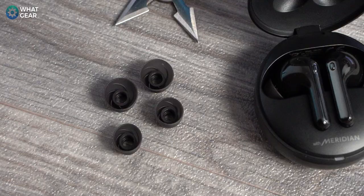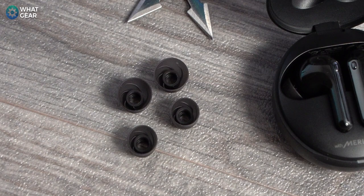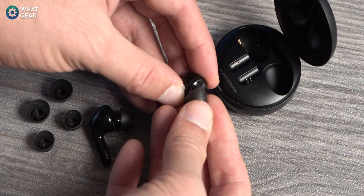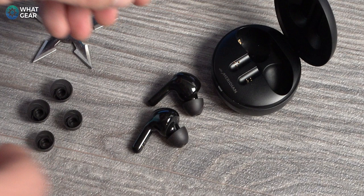They fit well — if you're going to use these for sports, you shouldn't have a problem. One thing that really affects ANC quality with earbuds is the ear tips. LG are clearly aware of this because they've bundled in medical-grade ear tips with a spiral design on the inside, which LG say helps with passive noise isolation and keeping the earbuds in your ears.